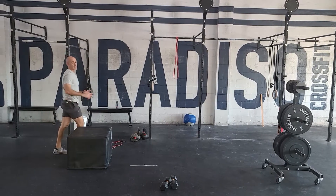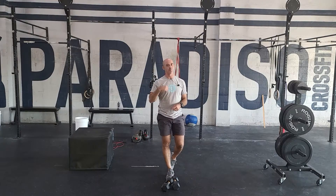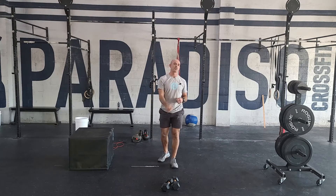That's it — 11-minute AMRAP guys, working through that. When you're debating on weight, go on the lighter side so you can move with some speed. Only 11 minutes. We do have a finisher today as well.